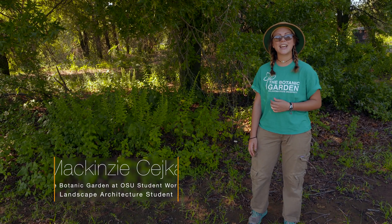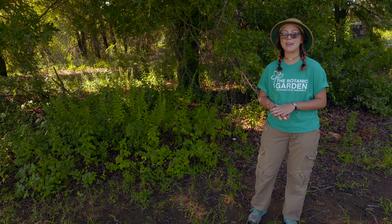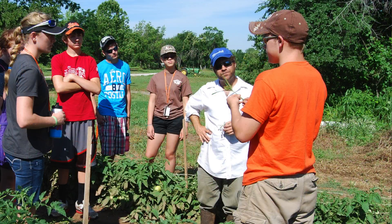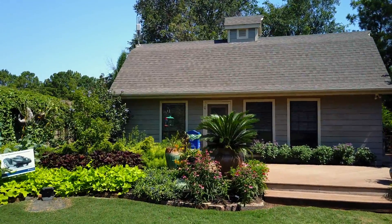My name is Mackenzie Sijeka and today I'm going to be telling you a little bit about an itchy subject. But before that I'd like to introduce myself. I'm a previous Camp Turf member — I did the program in 2013 — and I'm currently a landscape architecture student enrolled here at OSU. I am also currently working at the Botanic Garden at OSU. Today I want to talk about poison ivy.